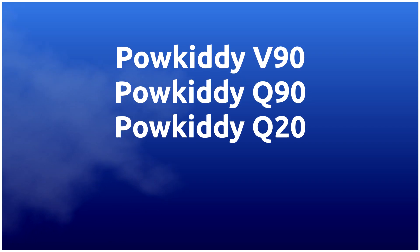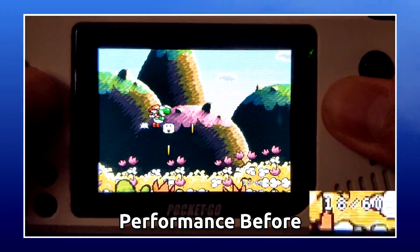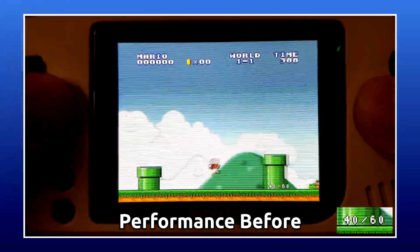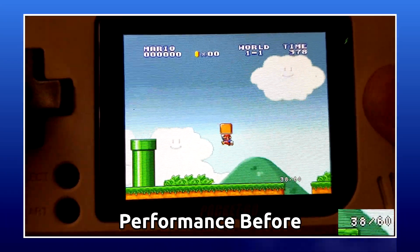Hello. If you own one of these devices, you may be aware that the CPU used, while great for handhelds and 8-bit systems, starts to struggle at 16-bit, most notably with the Super Nintendo. I wanted to show you some settings you can tweak to give a boost in performance and make playing games on these systems a better experience.